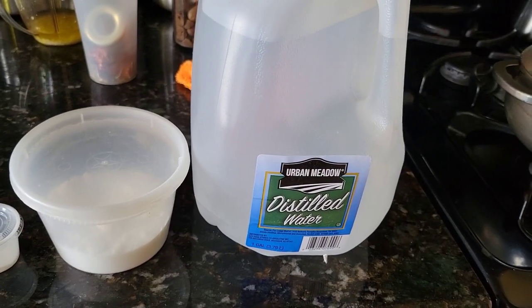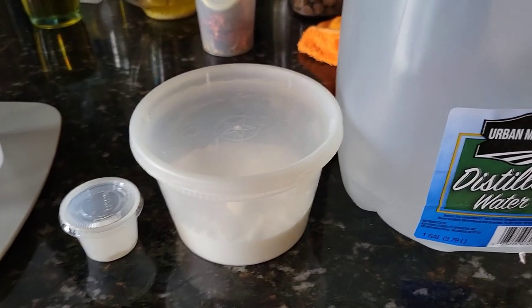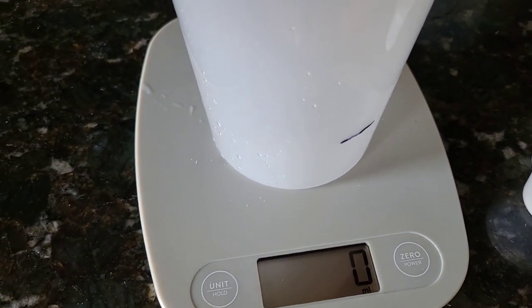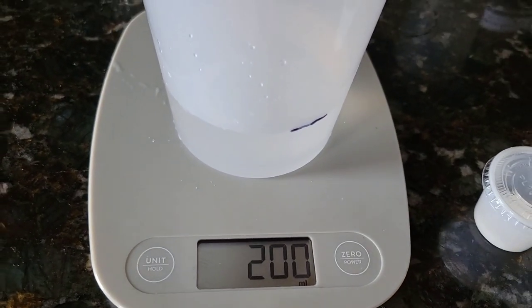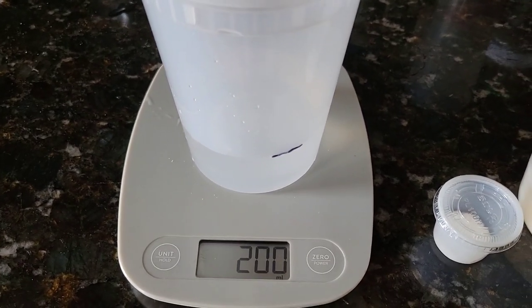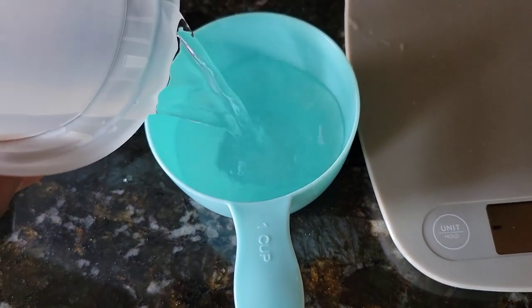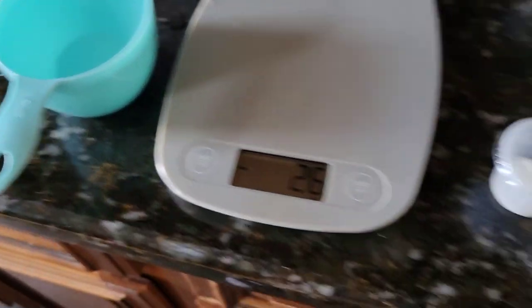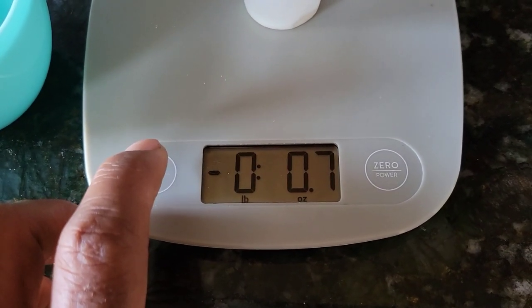To prepare this you will need distilled water and white sugar. The quantity is four grams of sugar and 200 milliliters of water. You're going to use a scale. This is like one cup of water — exactly one cup of water.